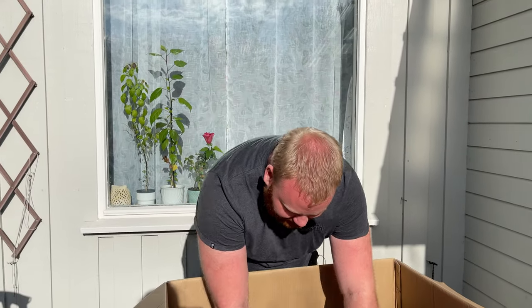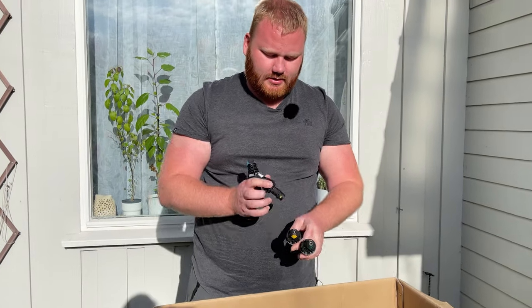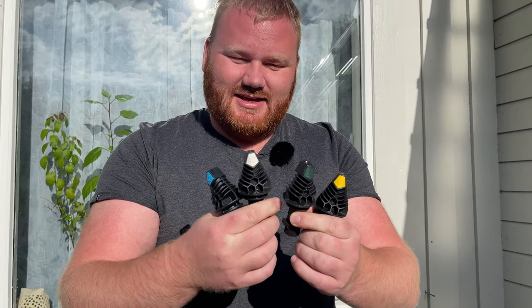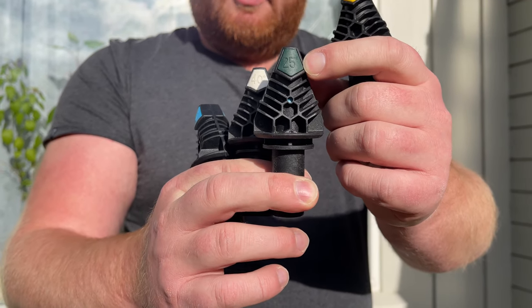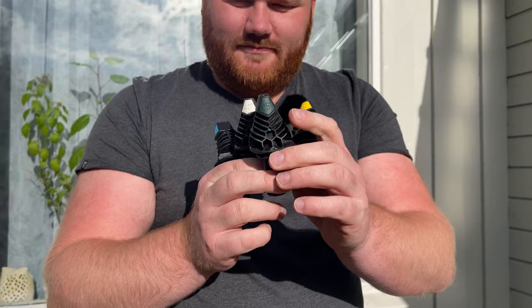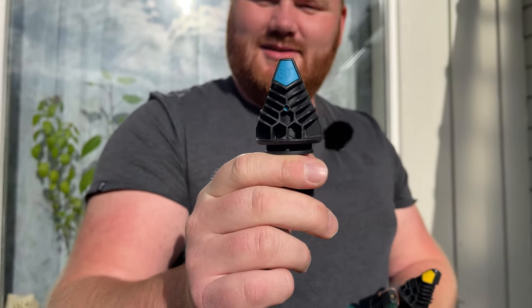And then we have four different jets here. These are essentially the same but differ in the degree of the water jet. We have 15 degrees, which is a really narrow one, then 25 degrees, 40 degrees, all the way up to 60 degrees — depending on what you want to clean. This is great to have.